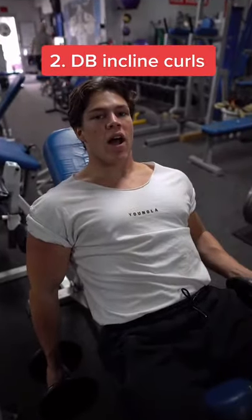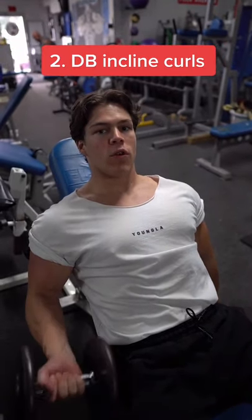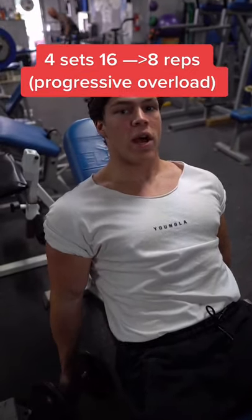Next up, we're going to be doing dumbbell incline curls. This is going to be another progressive overload exercise starting at 16 reps and working our way down to 8 while increasing the weight.